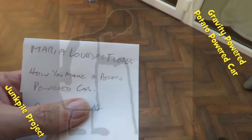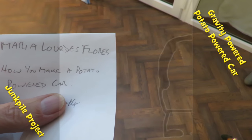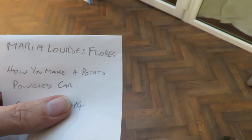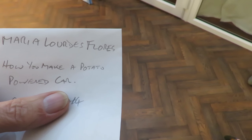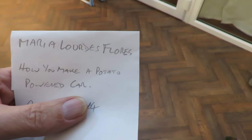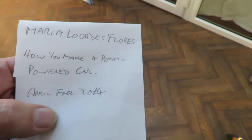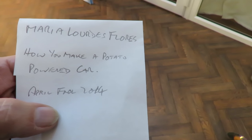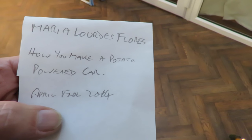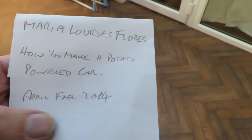Hi guys, I've got a request from Mariah Lourdes Flores: how do you make a potato powered car? Now I'm not sure if that's a joke or not, because I did do an April Fools joke back in 2014 where I made a potato powered car, but that was a joke video.